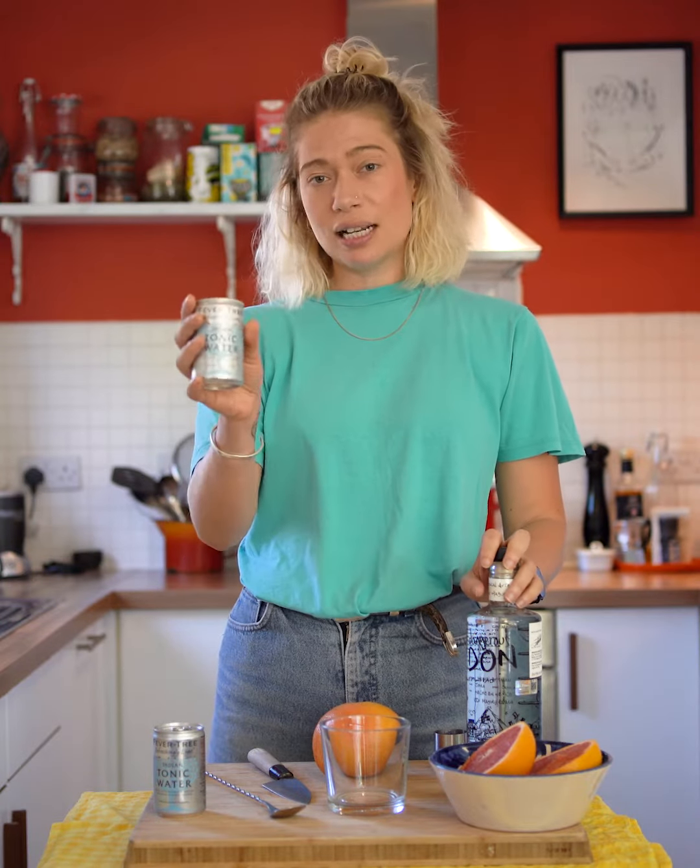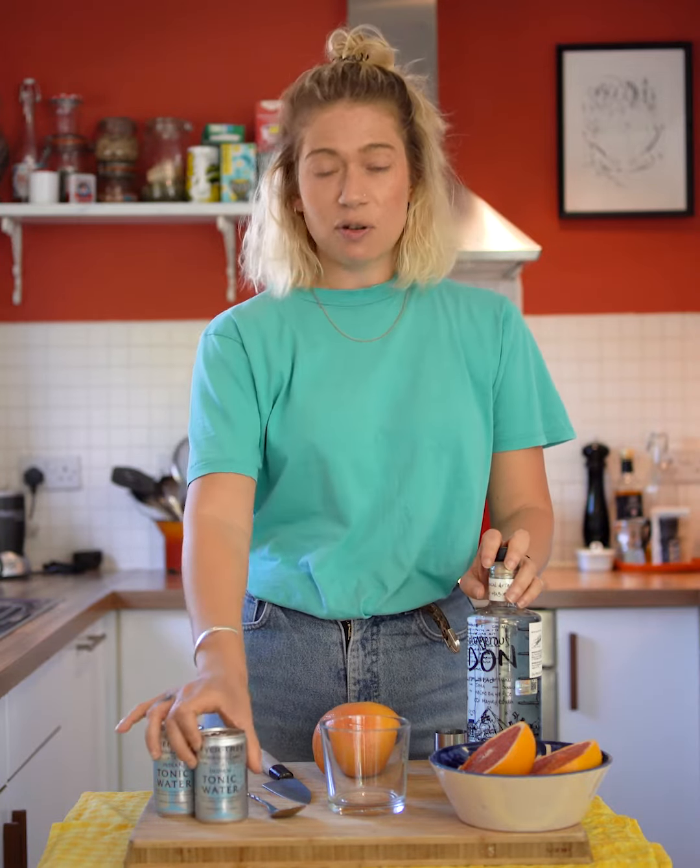The reason that Dangerous Don Espadin is really good for a Mezcal and tonic is because the producer that we've chosen to work with makes a really light, floral, super versatile Mezcal, so it's just great to mix. We're also using Fever Tree light tonic — honestly you can use any type of tonic water.